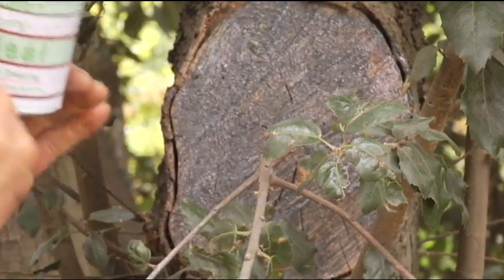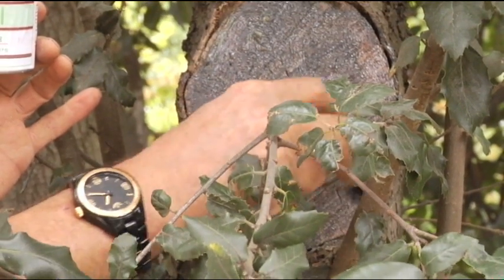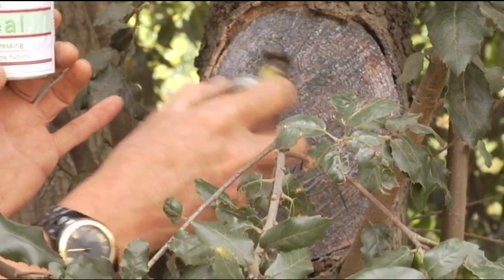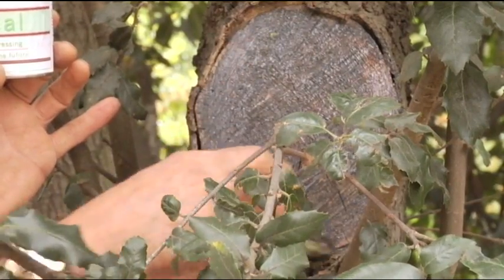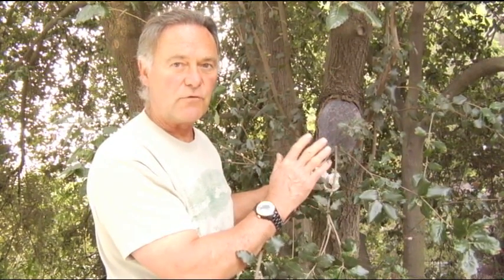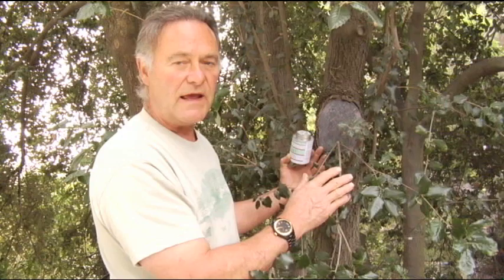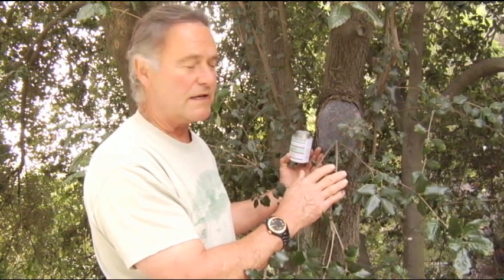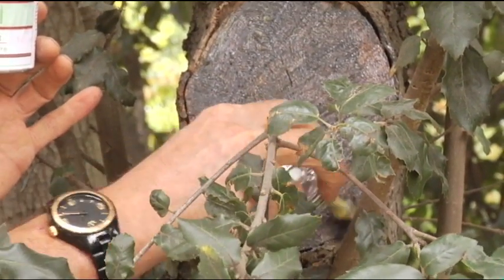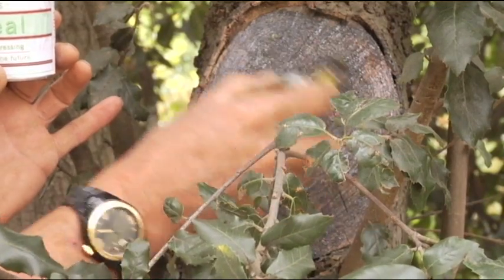I'm going to take my treatment salve and paint that end grain. We would like to do this about once a year until this wound is out of danger. We have completely coated the end grain of that wood. This is going to greatly slow down the drying and desiccation of this wood — the cracking and checking will be greatly minimized. We don't want water and foreign material to go into these cracks and checks and add contamination to the tree's body. The beeswax orange rind oil treatment allows the wound still to breathe, so there is a certain amount of respiration that's able to occur.